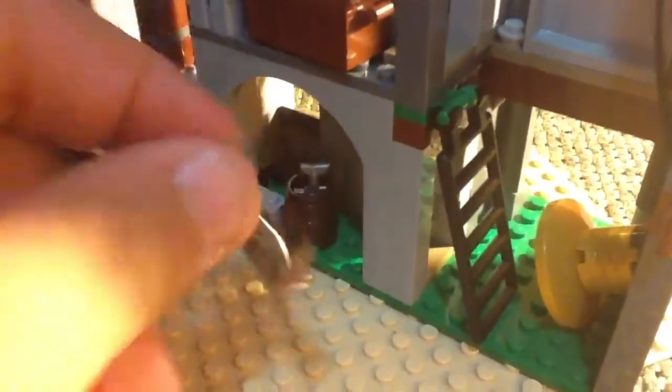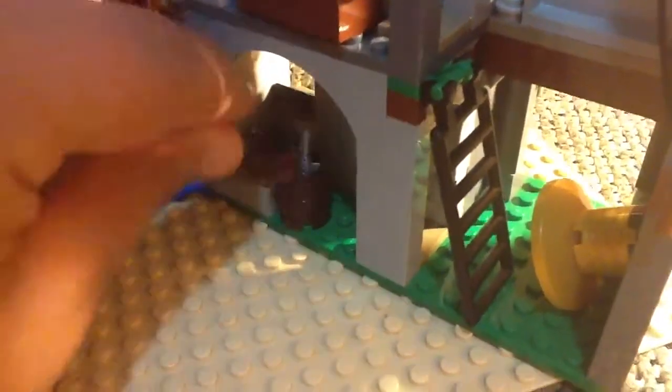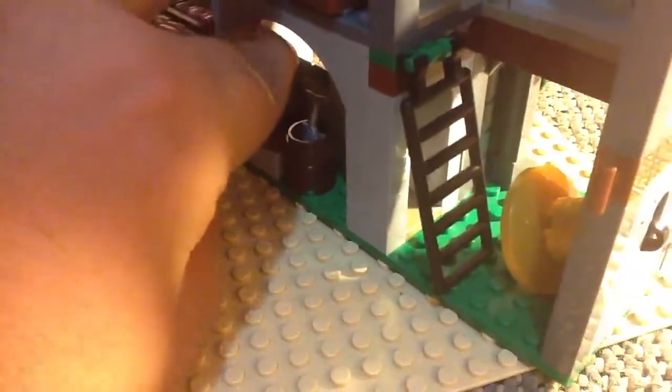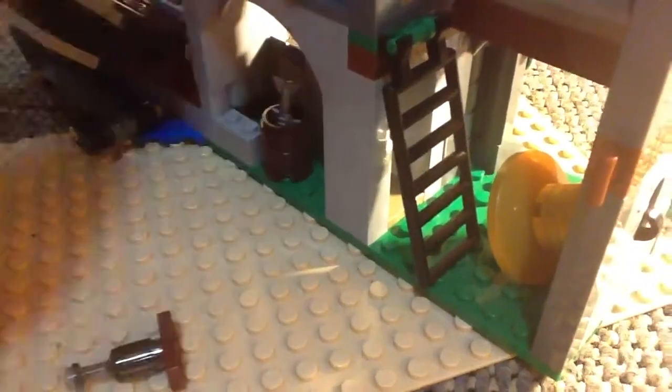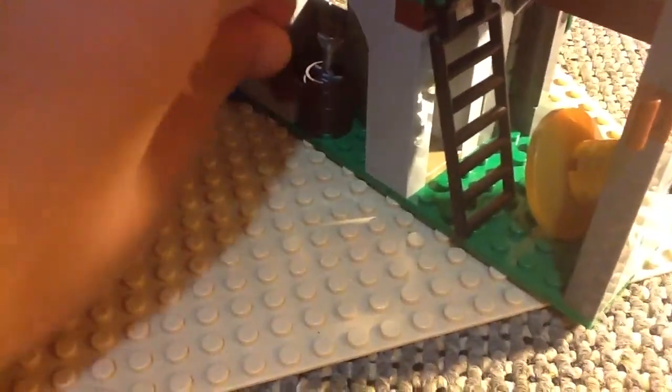That's the spot — you could put the Dead Man's Chest in there if you want. You get a little base with a bell, with a fish, and also a bottle. That's pretty cool because they only make the one bottle from these Pirates of the Caribbean sets.